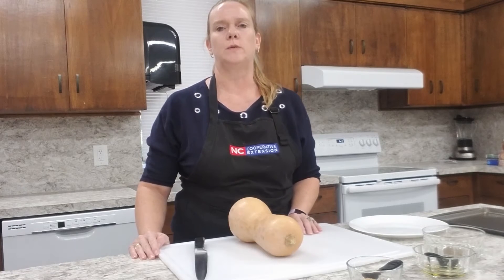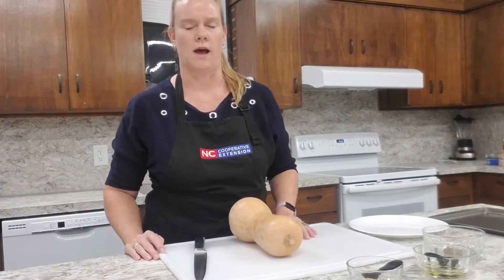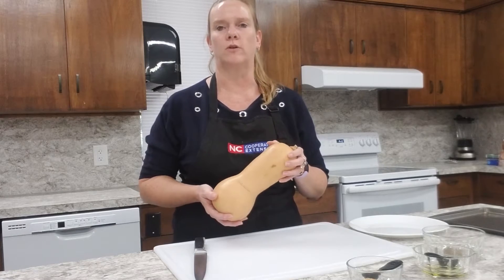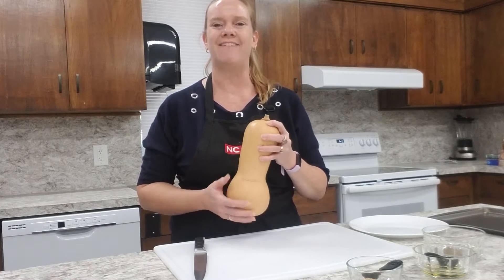Hey everyone, welcome back to Cooking Up the Season. Today we're going to talk about butternut squash. You may have seen these in the grocery store and wondered what that is. Well, butternut squash is considered a winter squash, and when you select one you want to make sure you select one that's heavy for its size.